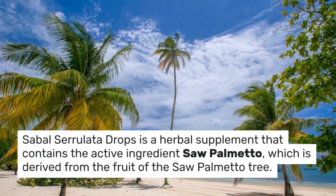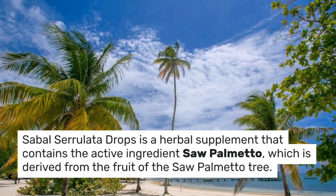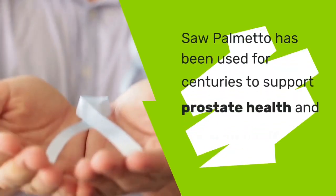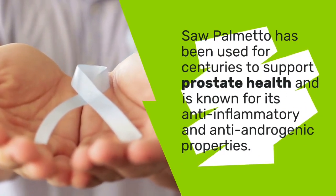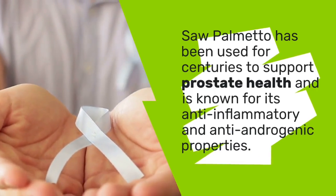Sabal Serolata Drops is a herbal supplement that contains the active ingredient sawpalmetto, which is derived from the fruit of the sawpalmetto tree. Sawpalmetto has been used for centuries to support prostate health and is known for its anti-inflammatory and anti-androgenic properties.